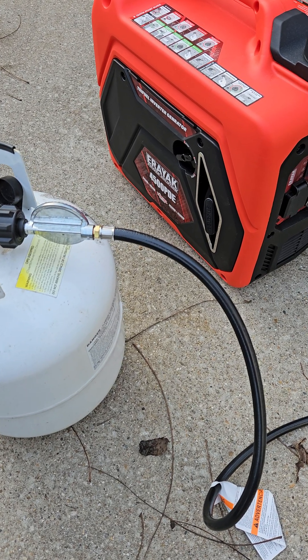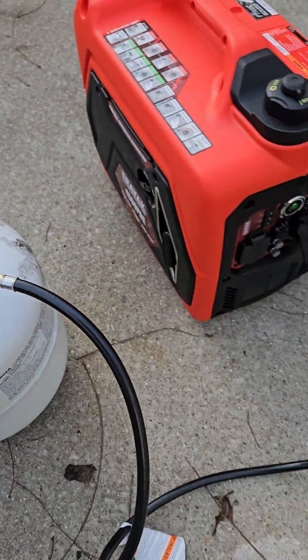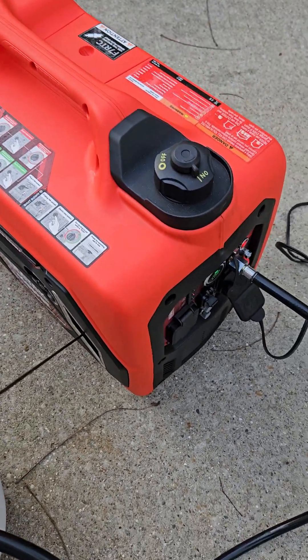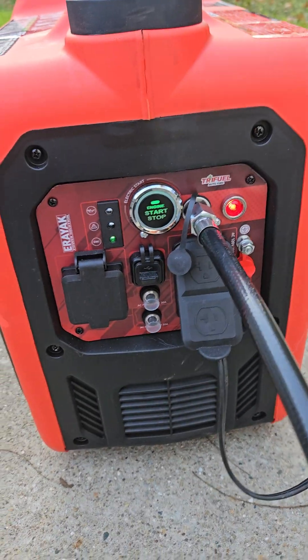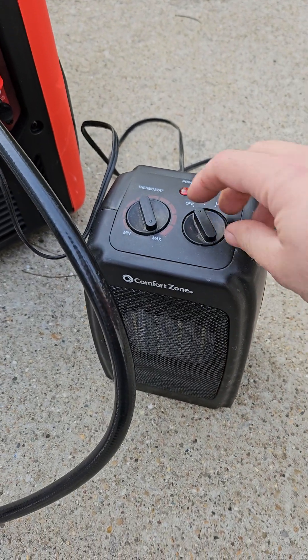Alright, we've got the Ariac 4500 PDE. We've got our generator hooked up to propane. Propane's on. We're on run, so let's see if we can... This is a 4500 or 1500 watt load.